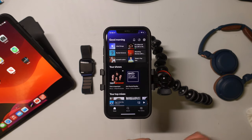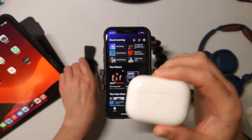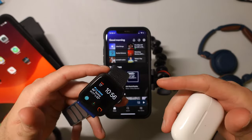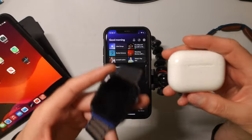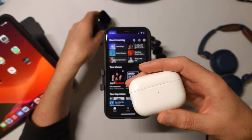Today I'm going to show you how you can connect your AirPods to your Apple Watch so that way you can stream music and podcasts straight from your watch without having to take your phone. This is great if you go on walks or runs, and you can do this right within Spotify.